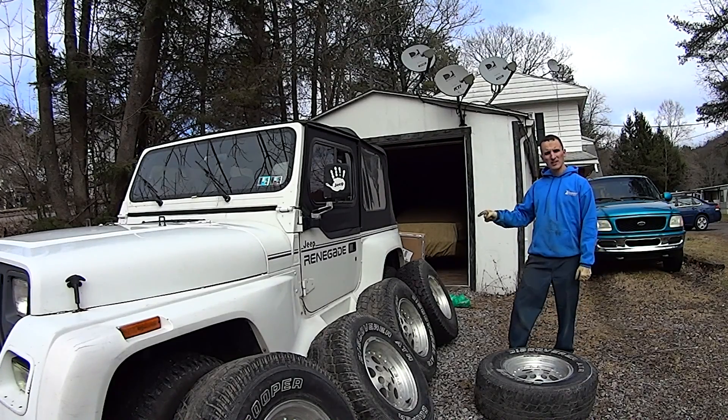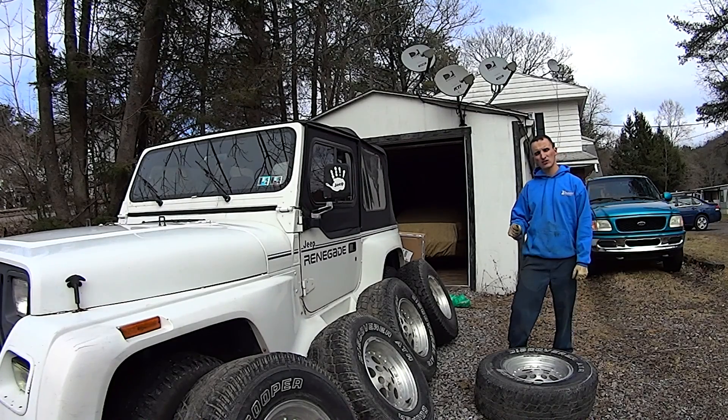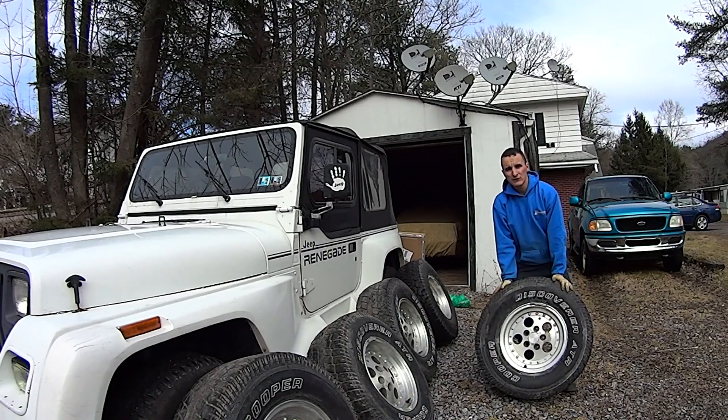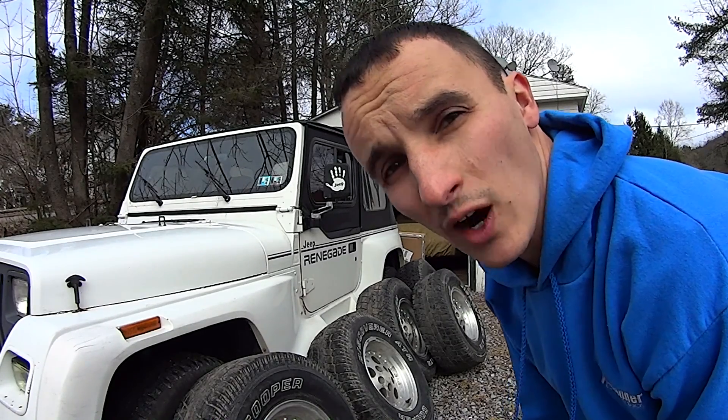The Renegade came with the body kit, off-road shocks, 30 inch by 9.5 inch tires, and they were mounted to 15 by 8 inch wide rims — aluminum alloys. That's what most Jeep guys upgrade to.